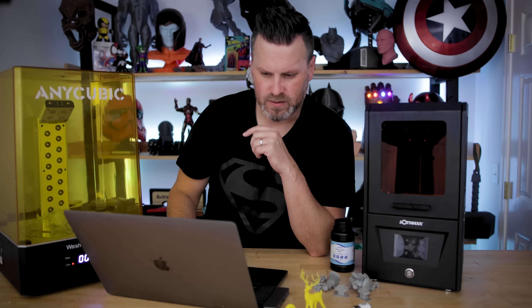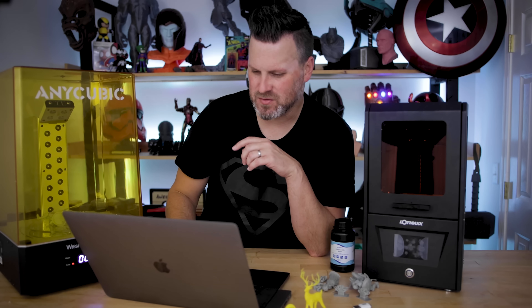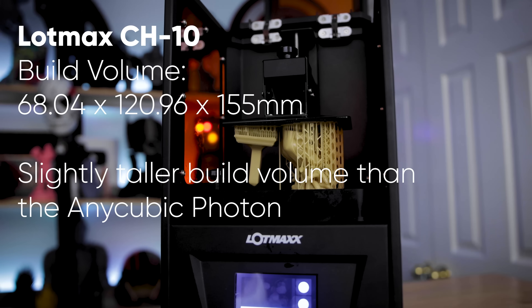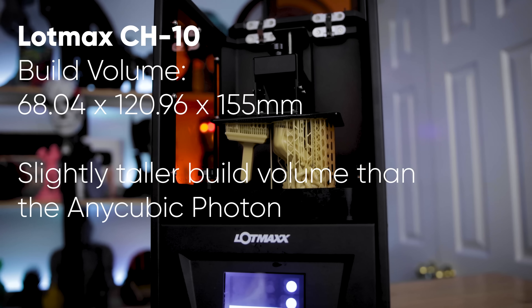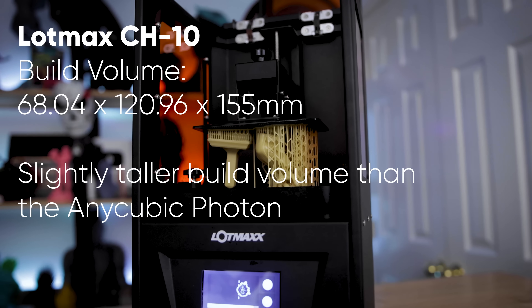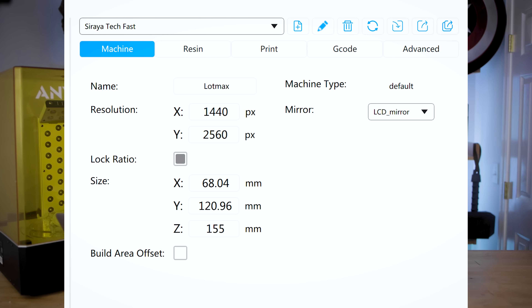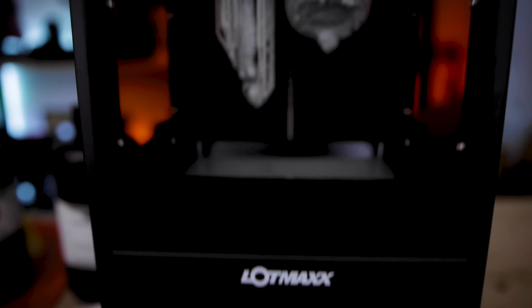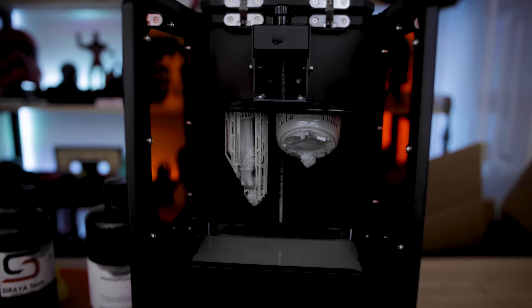The build volume is 68 by 120 by 155mm — a pretty standard print volume you'll find with the smaller resin 3D printers. For print settings, I just took the Siraya Tech Fast settings from my Elegoo Mars, loaded those up, and went to town.